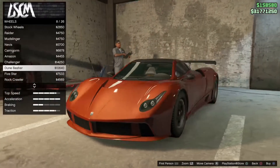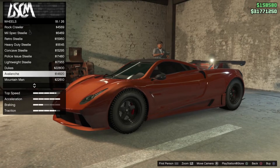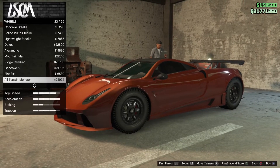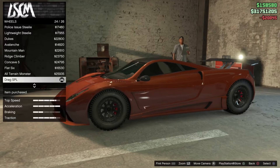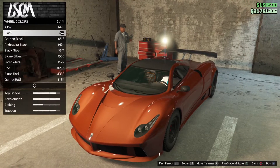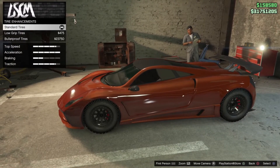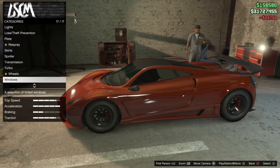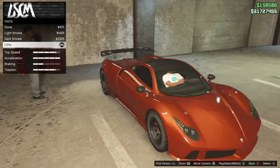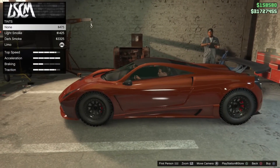They do benefit from the off-road tires, so put them on for sure. I won this off of one of the prize rides for the car meet, it does come with a few little things. I'll try it without the window tint.